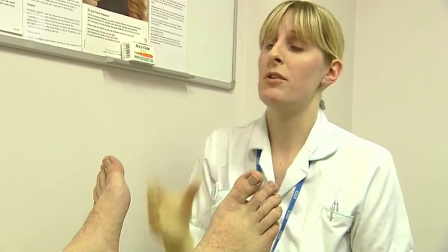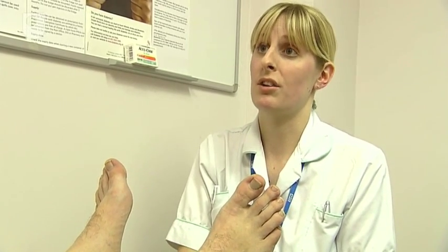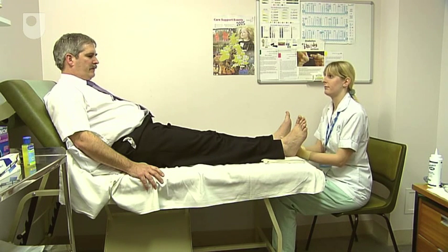Check your shoes as well. Make sure that you empty them and put your hand in them, just to make sure there's no stones or grit or anything sharp. Okay, lovely. Thank you very much.